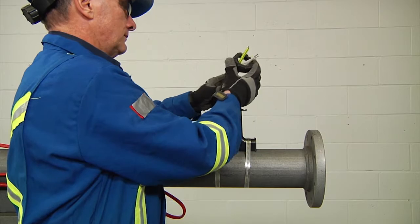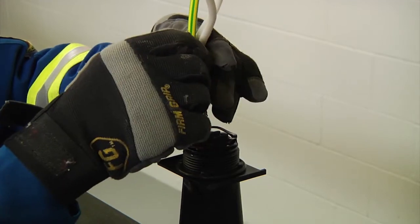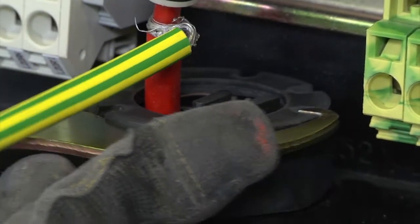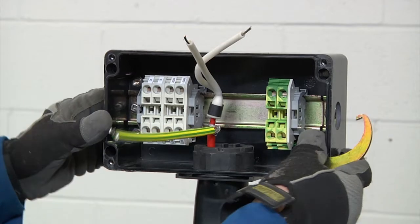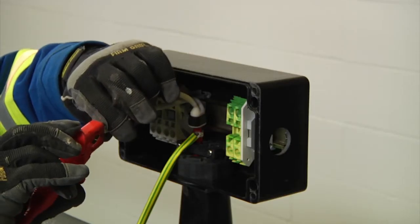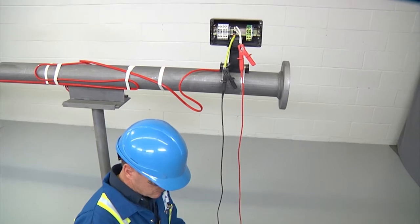Remove the lock nut. Install grommet plugs in the unused openings of the JBM-100. Install the junction box and reinstall the lock nut. Be sure to tighten the lock nut completely onto the stand so that the grommets seal properly. Finally, screw on the strain relief and conduct an insulation resistance test to ensure the cable was not damaged during installation, and record the results.